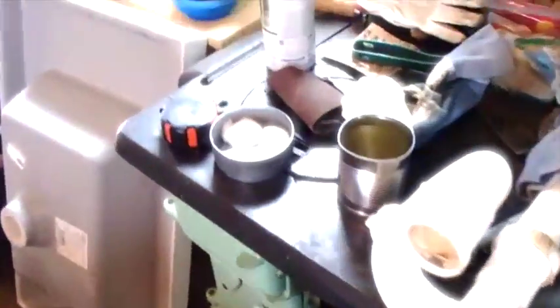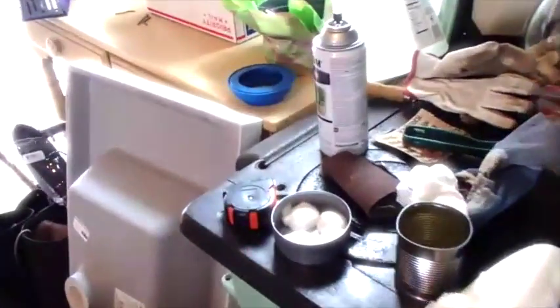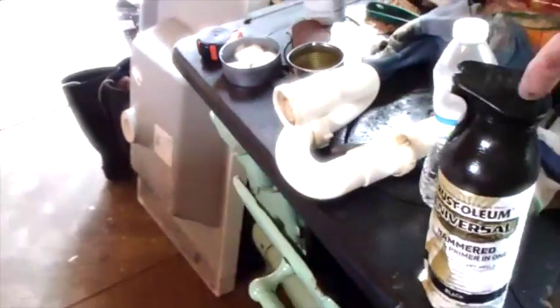When I went to buy some more they didn't have the one with the funky-looking cap, but they had what appears to be the same thing in a regular jar — same color, hammered gray. So I used what I had of that, then went and got another can and sprayed it on to make it a little darker.